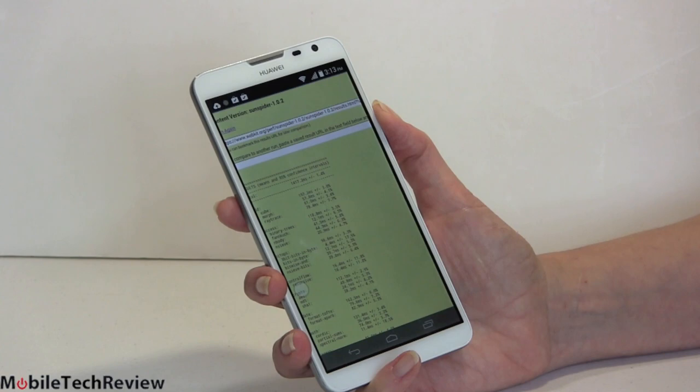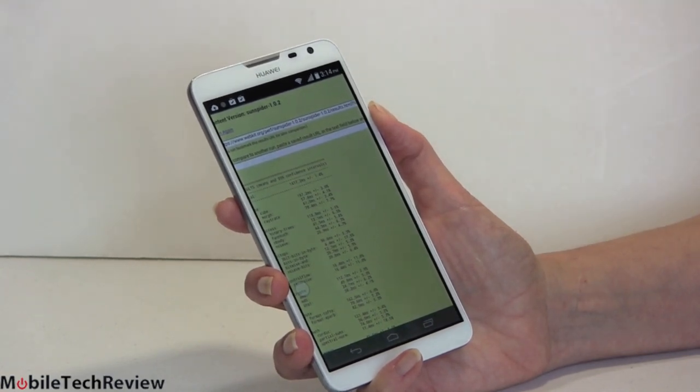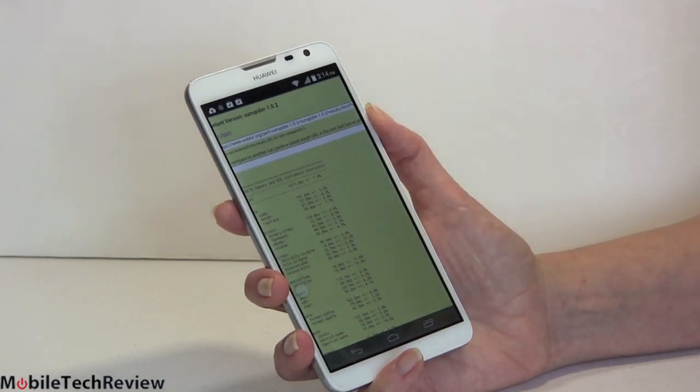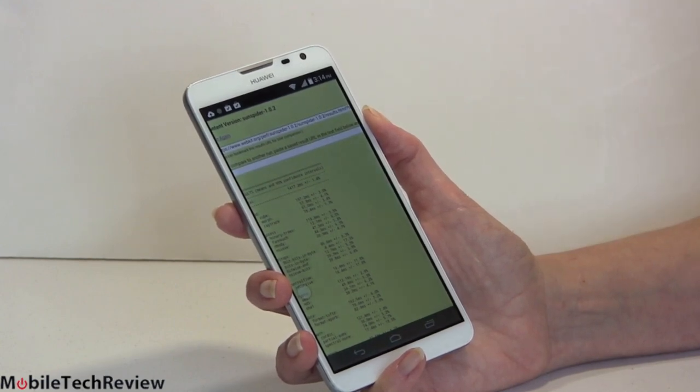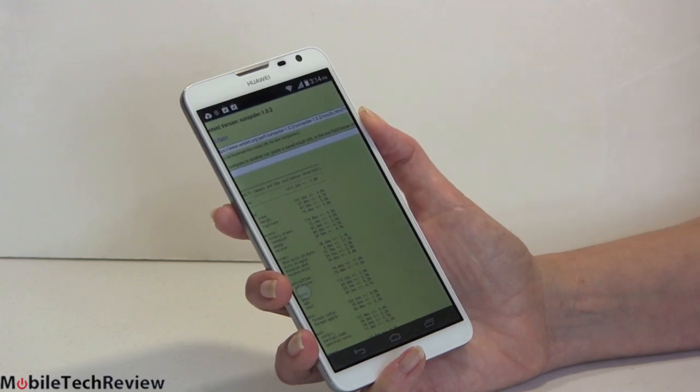This has 2 gigs of RAM — pretty good for a mid-range phone — and 16 gigs of internal storage, about 12.5 to 13 gigs free. It does have separate partitions: one for application storage versus general file and multimedia storage. There's about 6 gigs free for application storage. I'm not a fan of segregated storage, but that is the way it is set up.